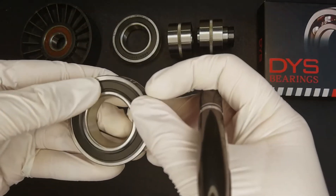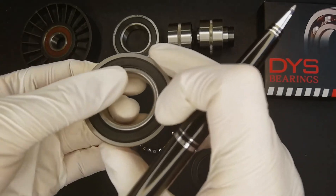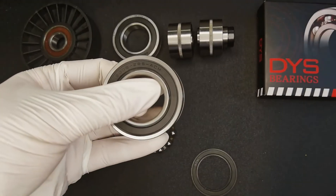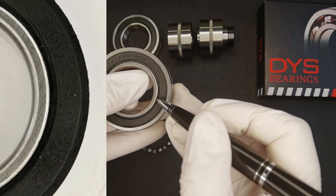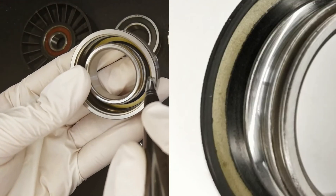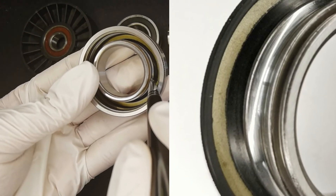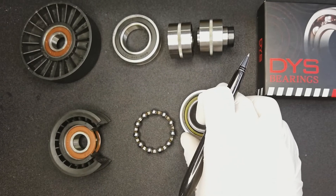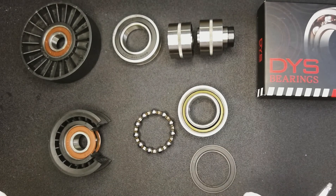After installation and rotation, this leaf can effectively prevent grease leakage. From this side, we can see that it can block inside. This is our three-leaf designed ceiling ring, which can prevent grease leakage in the early stage and can prolong the service life of the bearing in the later stage.